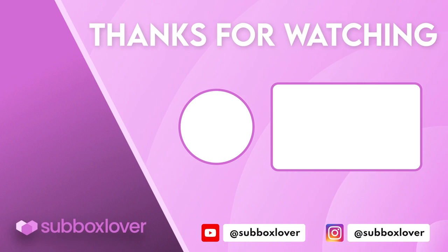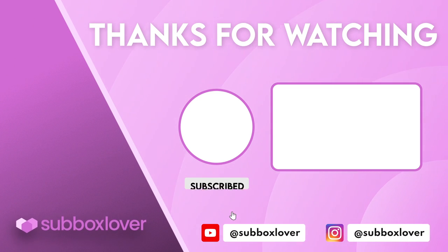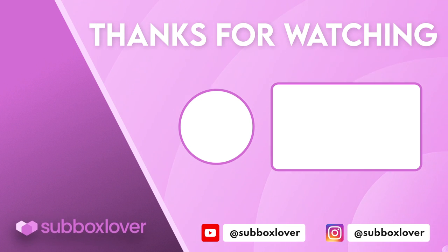Let me know all your thoughts down in the comments below. I hope you have a wonderful 4th of July if you celebrate that. If you liked the video give it a thumbs up, make sure you're subscribed and hit the notification bell so that you don't miss out on future uploads, and I'll see you in my next video. Bye-bye!